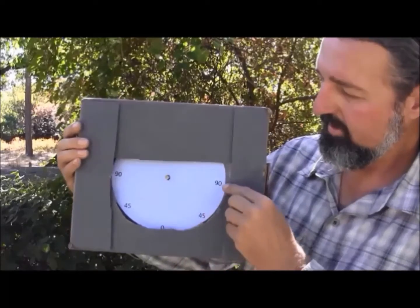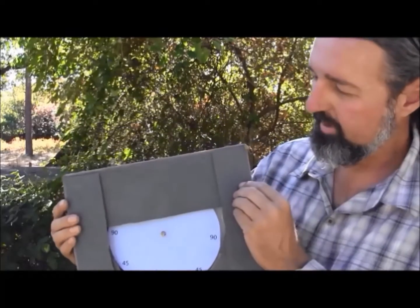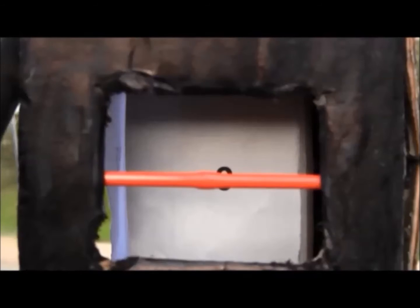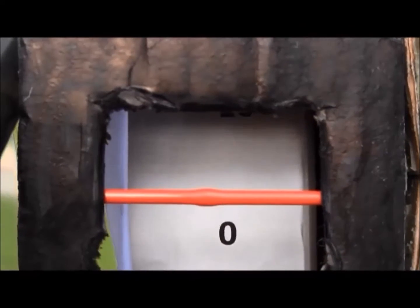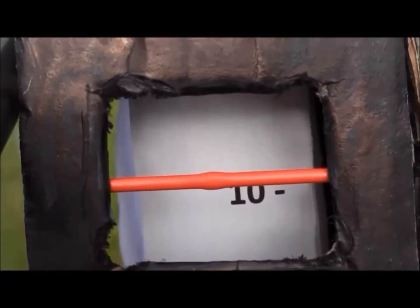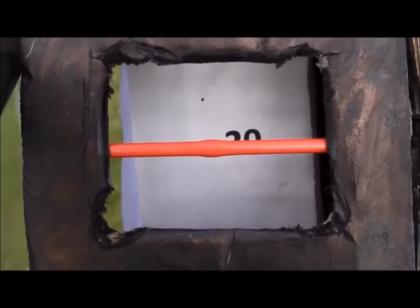The inclinometer works when it is held vertical to the ground and rotated up or down. When looking through the viewer, a scale will be seen. On flat ground, the slope will be near zero. As the slope increases, looking uphill, the numbers would be positive. And if you were to look at the slope going downhill, those numbers would be negative.